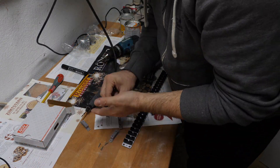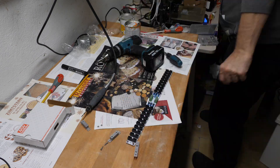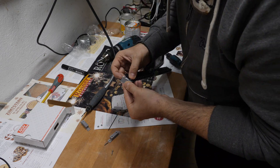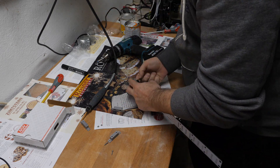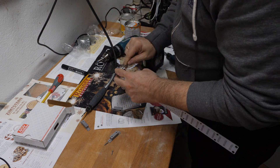Now let's go to the bus parts. I printed some standoffs with my 3D printer and put them on the bus boards, then you can mount the bus boards to the case.